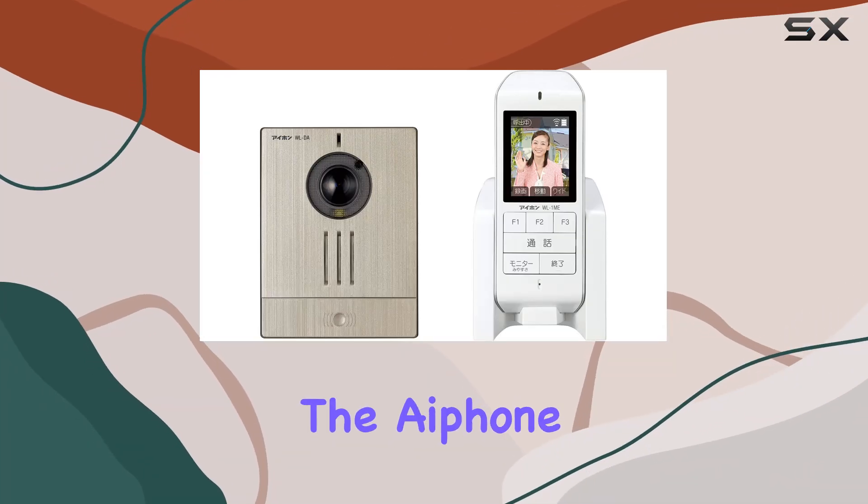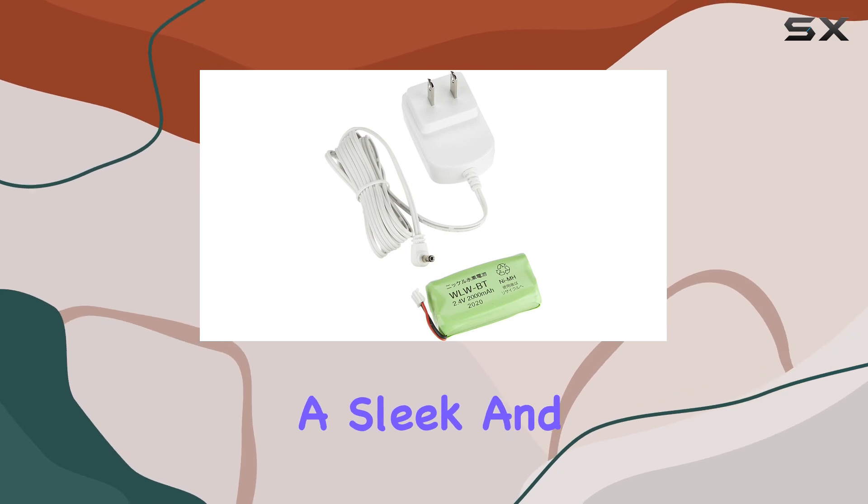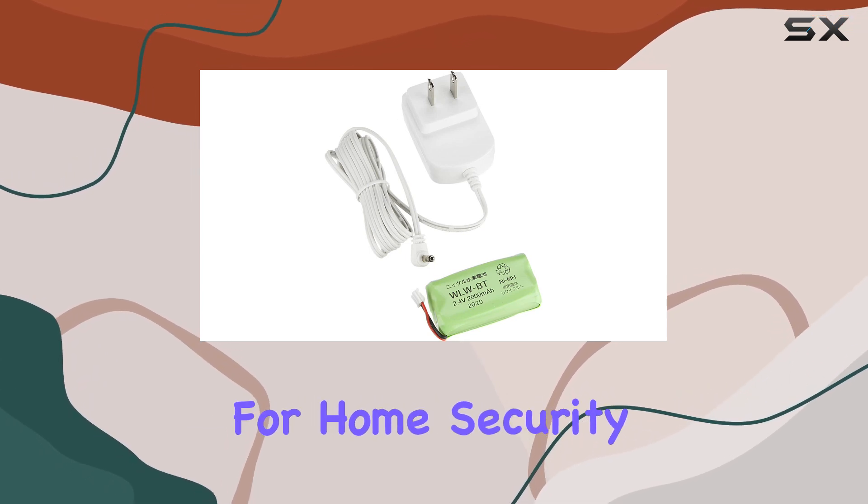Today, we're diving into the iPone Wireless Television Door Phone WL11, a sleek and modern solution for home security and convenience.